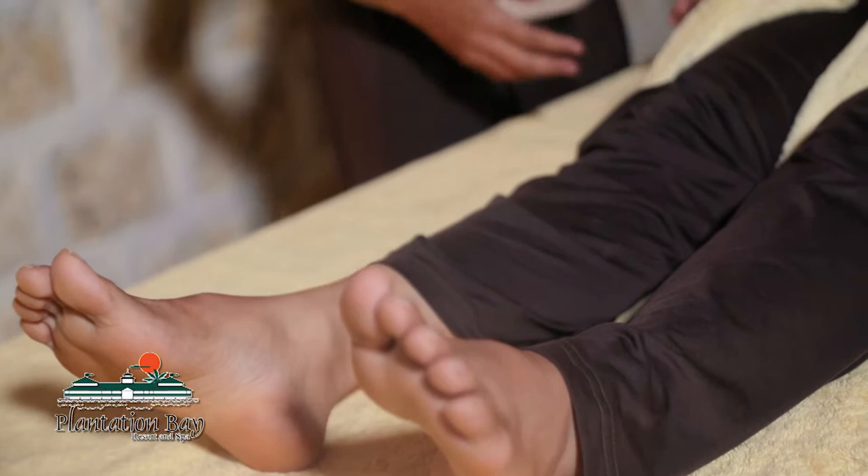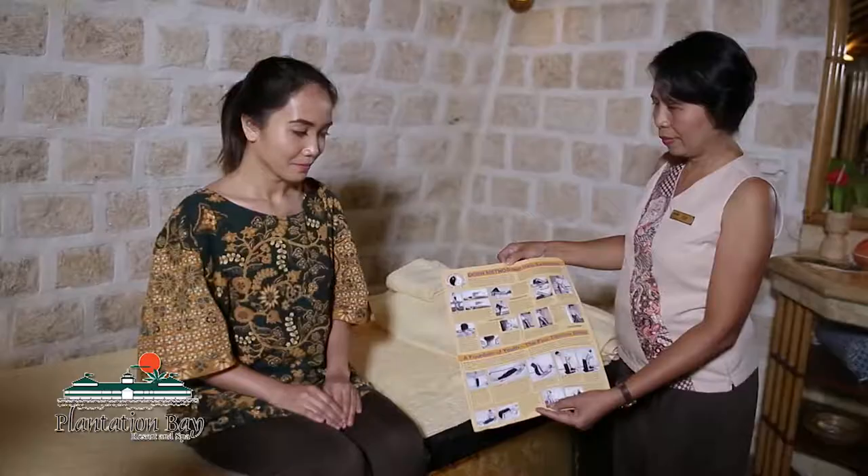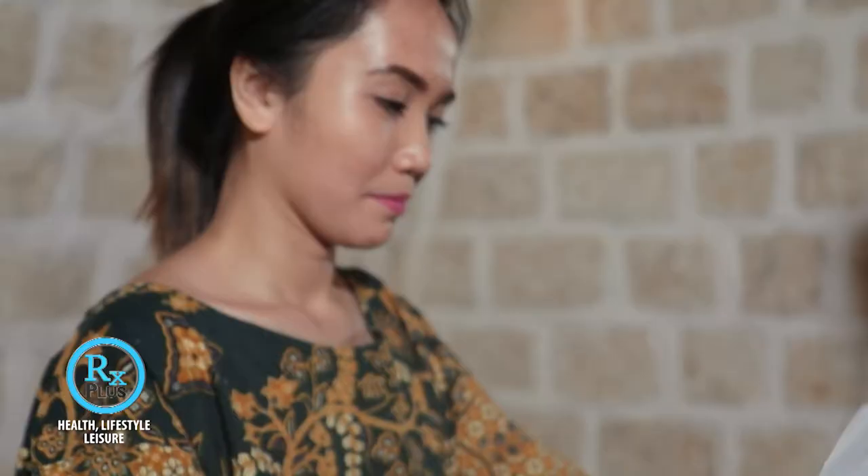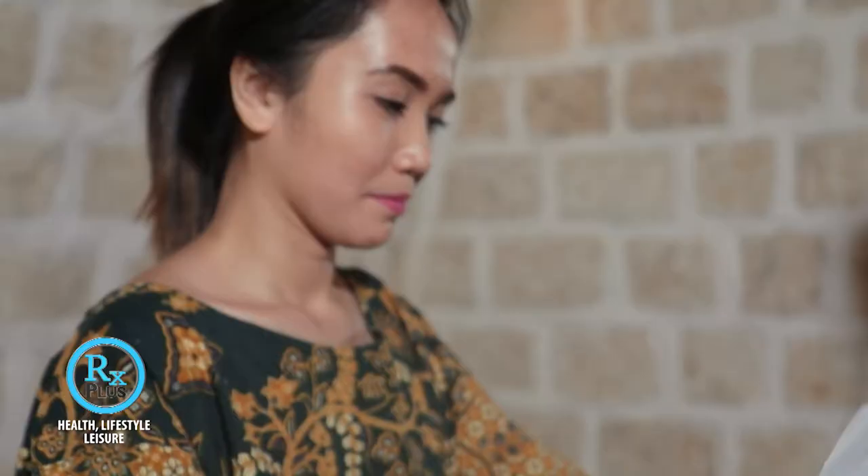This is good if the guest is experiencing longer-lasting pain. After the last exercise, our therapist will provide a self-help chart for the guest to bring home. With the self-help exercises provided, the guest will definitely find relief from her vertebral problems.